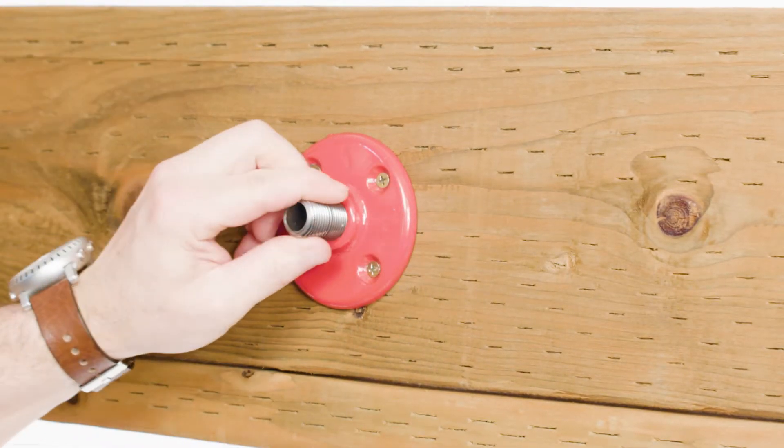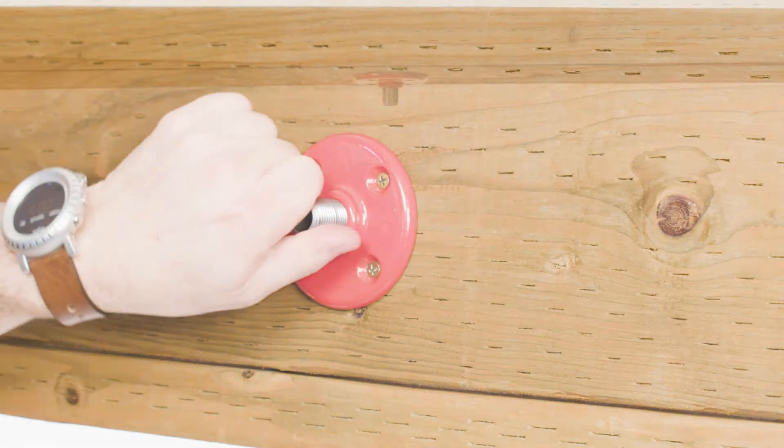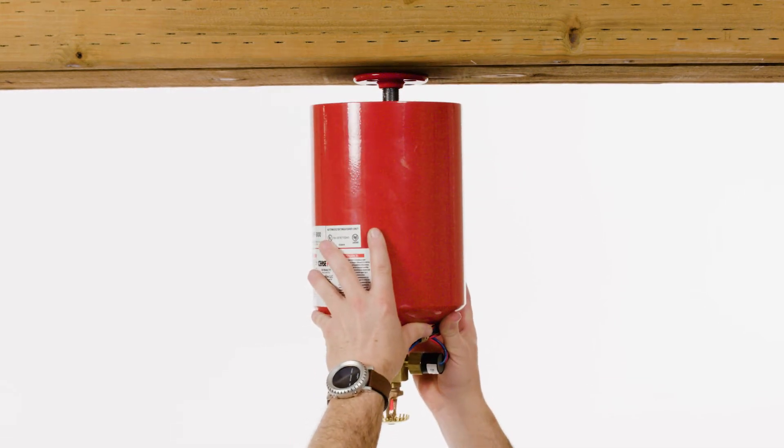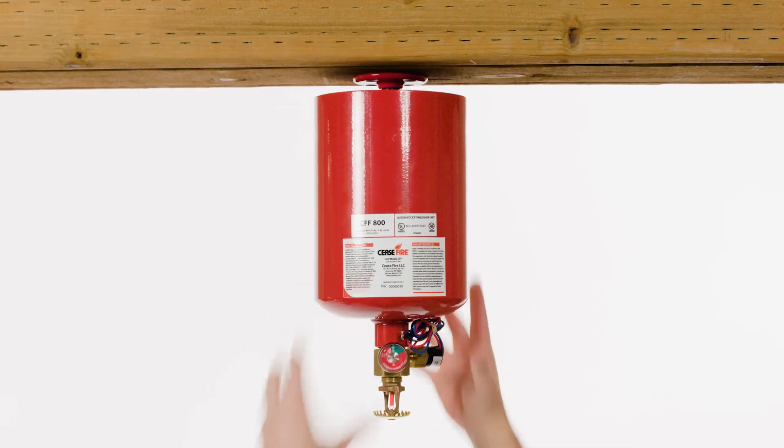Once the base has been fixed to the ceiling, screw the threaded adapter into the hanger flange until snug. Now bring the base of the unit up to meet the threaded adapter. Take care to properly align the unit base with the adapter. Rotate the unit in a clockwise direction until the unit is secure.